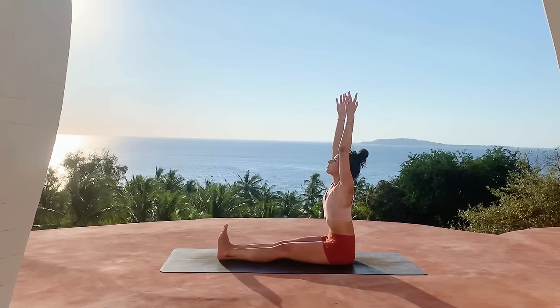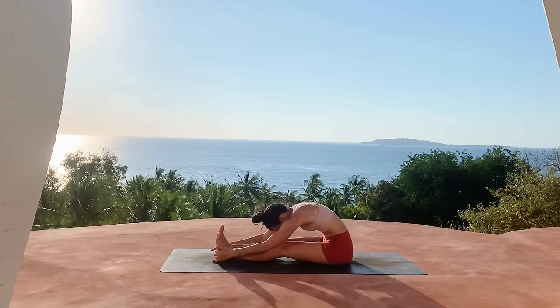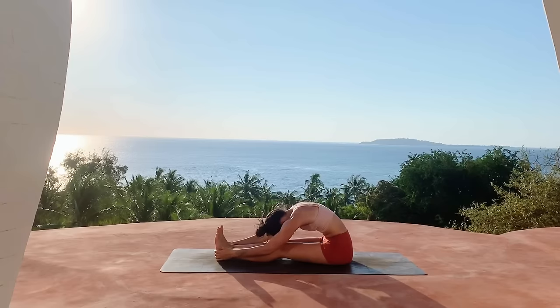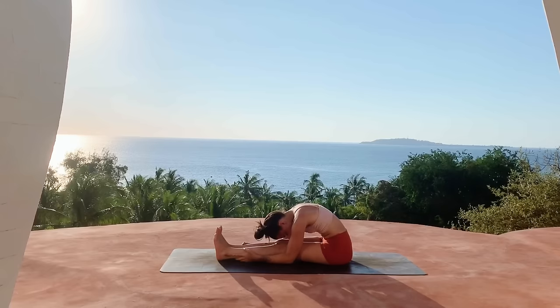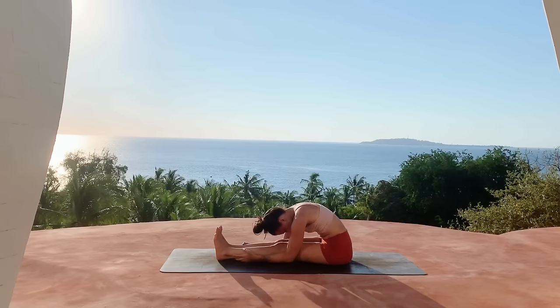Inhale reach the arms up, exhale forward fold, reaching the hands for the legs — whether it's the feet, the ankles, the thighs, the calves — whatever you can grab onto. Just let your head and neck hang heavy, breathing space into the back of the hamstrings.